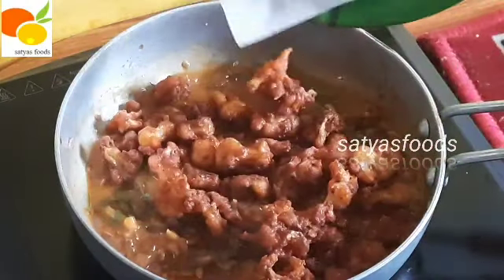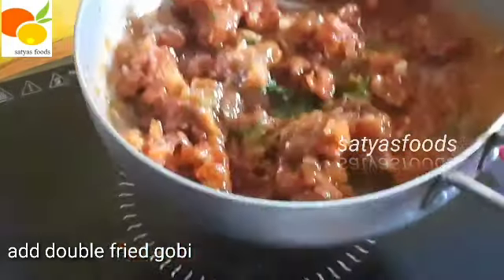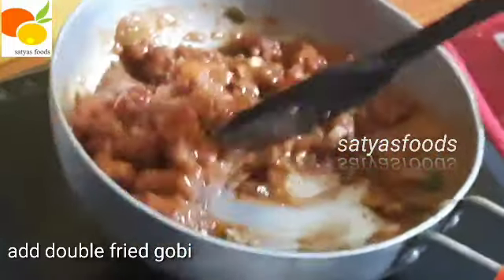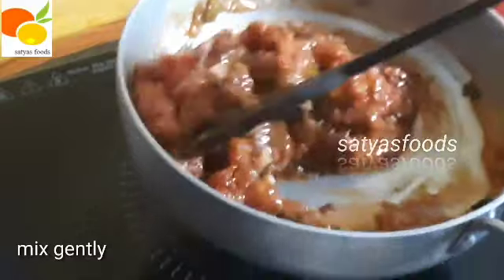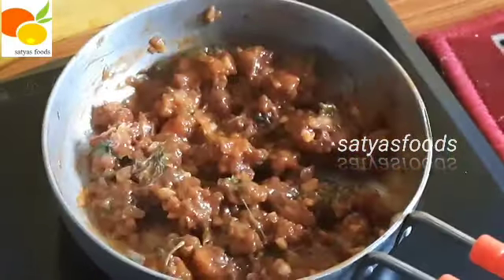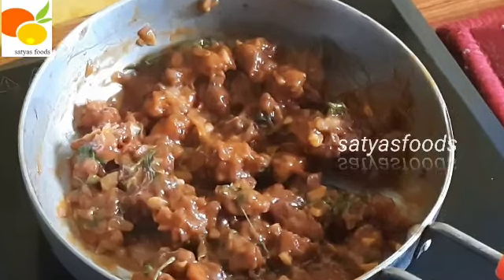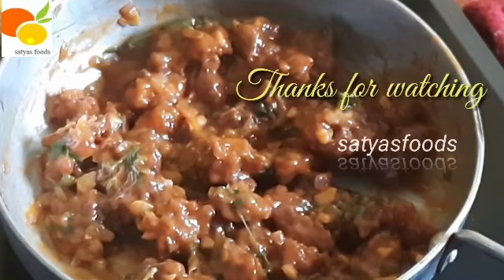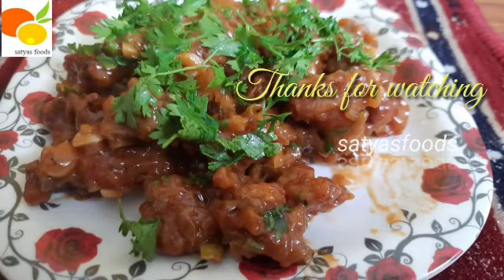Now we will turn off the stove. We are ready. If you like this video, please like, share and subscribe.